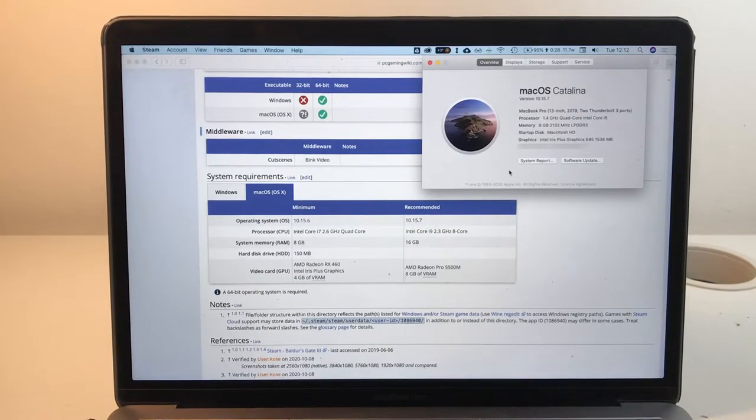Anyway, I hope you found this useful. If you did, please like and subscribe. And if you're playing Baldur's Gate 3 on a Mac on a machine that's below the minimum requirements, leave a comment and let me know how it's going.